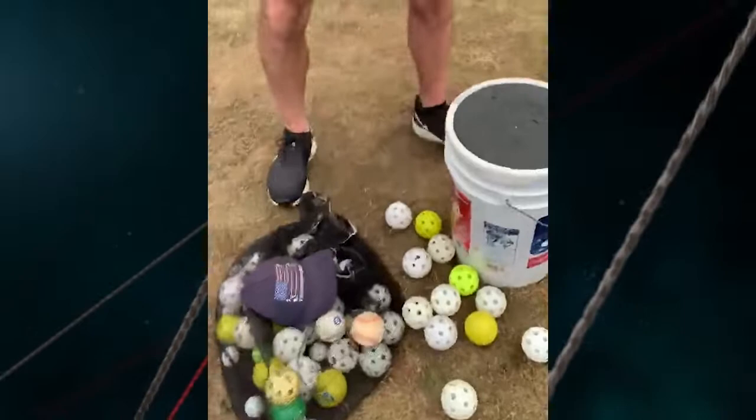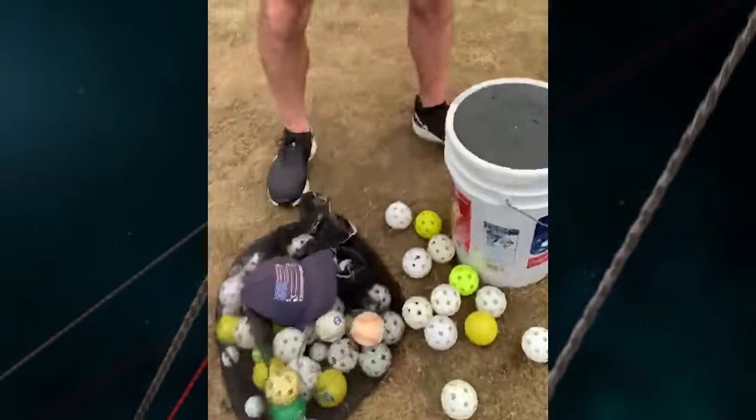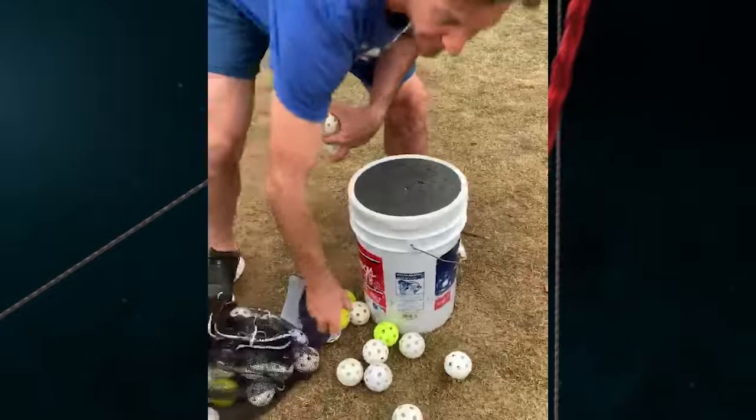You can also mix up the balls. We got a sack of wiffle balls here — that's always handy to have. You can mix in heavy plyo balls, you can mix in some baseballs. We'll mix that in at the end, but we're doing mostly wiffle balls because we're in the backyard.